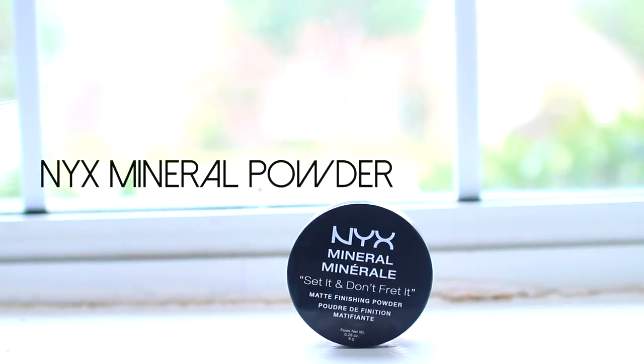To set my under eyes I like to use a pressed powder, so I'm using the Rimmel Stay Matte Powder and applying it under my eyes. I find that using a pressed powder under my eyes just works better, and then a loose powder for the rest of my face. Then I'm using the NYX Mineral Set It Don't Fret It Powder and applying it very lightly to set my foundation.